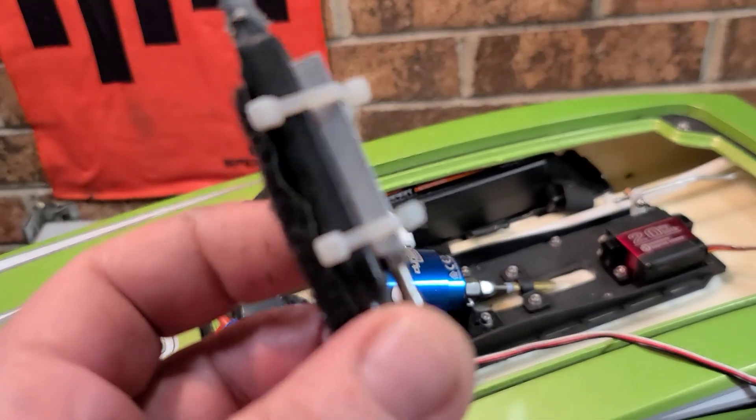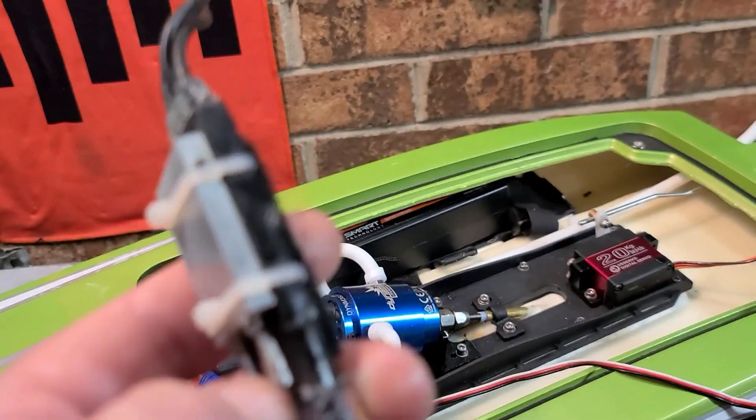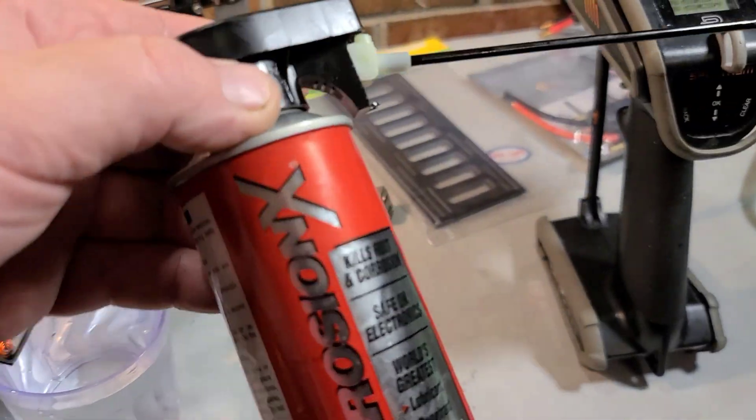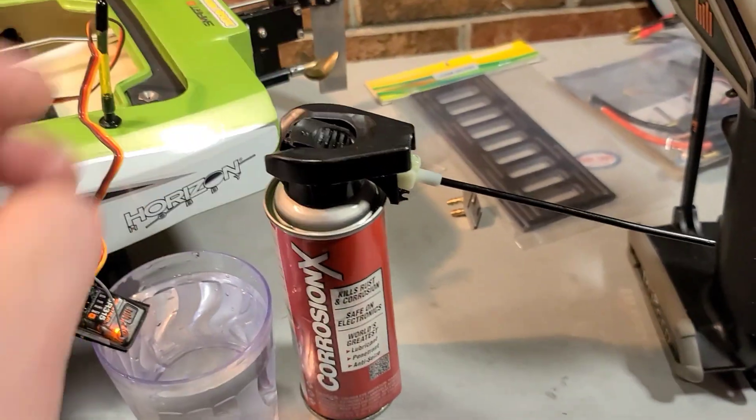A lot of guys use conformal coating, dielectric grease, and all that, but I use Corrosion X and that's it. That's all it takes.